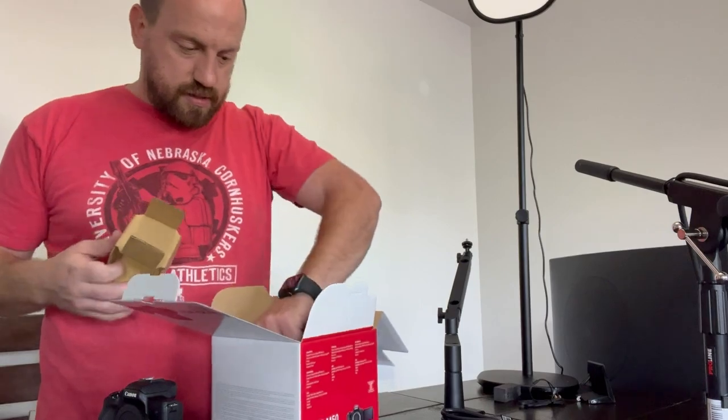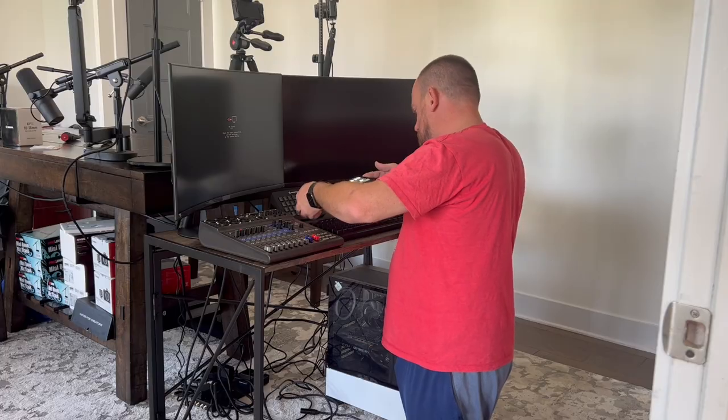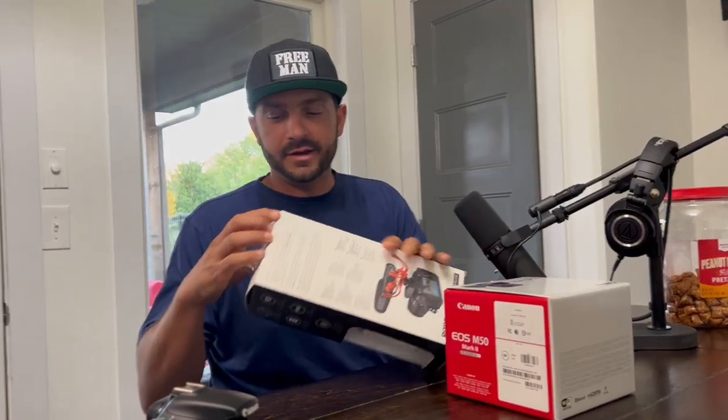The kit lens. Battery. Oh, that's so good. You're excited!